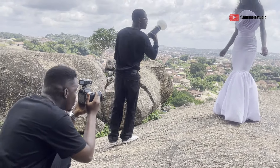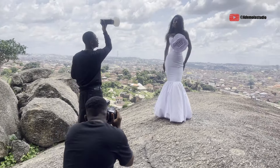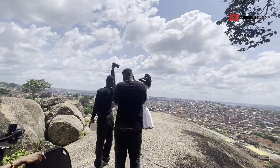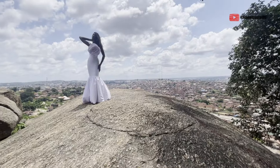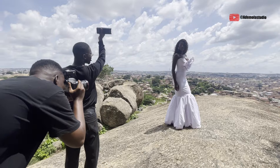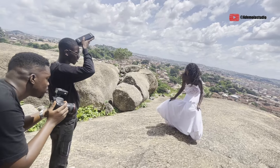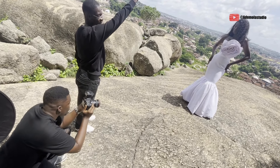My lighting setup was at 1/4 power — almost full power — using the AD200 with a little diffuser. At a certain point I removed the diffuser and shot straight because the sun was way too much and I needed to overpower it. With the f-stop at 11, I underexposed the background while she was dark, and the speedlight powered dual light to her, which came out perfect.